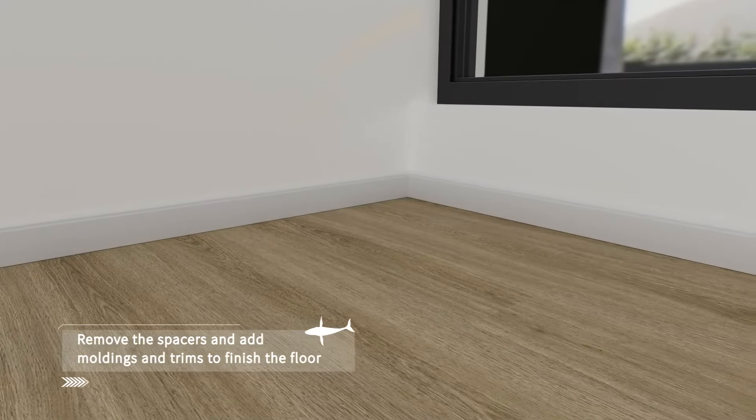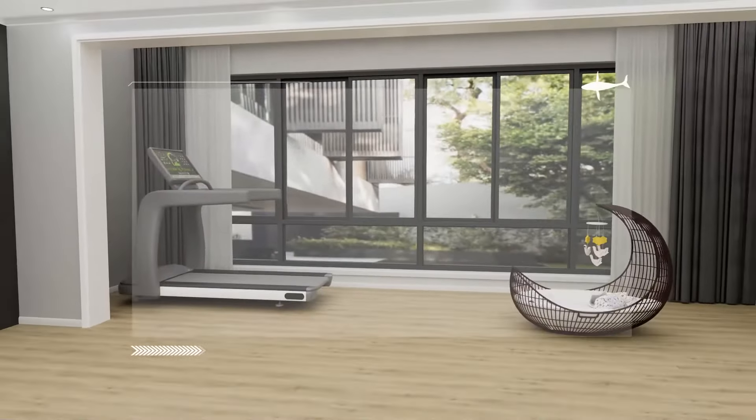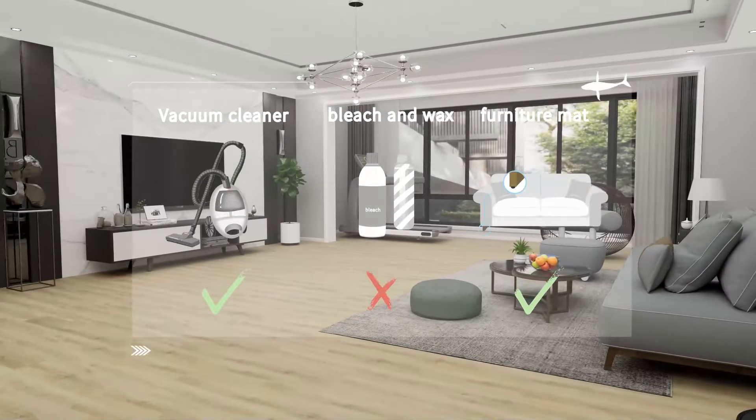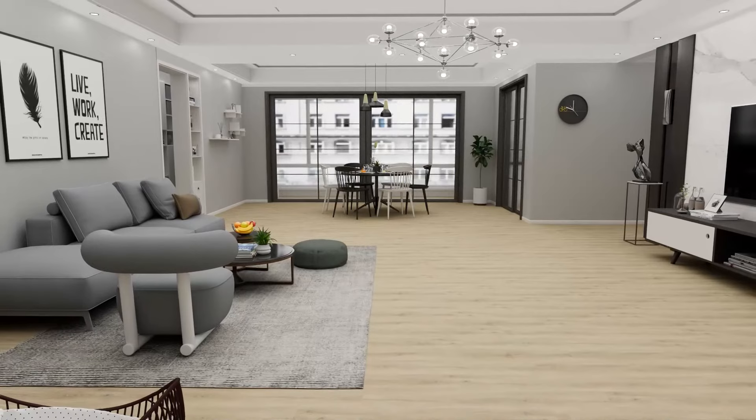Now it's time to remove any spacers between the floor and the wall. For easier maintenance, you can use a mop and vacuum to clean the floor. Avoid using bleach and wax to maintain the flooring. Now the perfect floor is ready for you to enjoy.